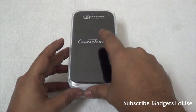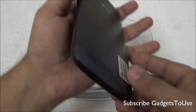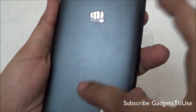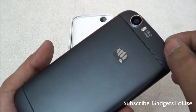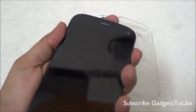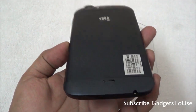So let's unbox this and take a look at what we have in the package. The first thing we get is the Micromax Canvas Turbo itself. This is how the device looks like and it really feels very solid to hold in one hand. It has an aluminium metallic finish at the back side. The back cover is non-removable on this phone, and the parts at the top and bottom are also non-removable. The build quality is actually amazing, much better than the Canvas 4.